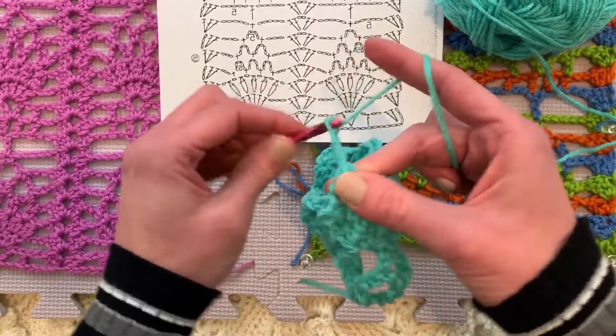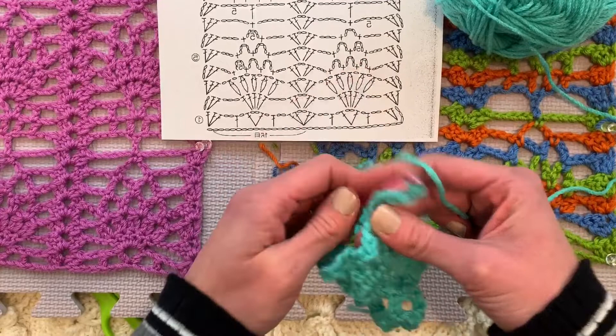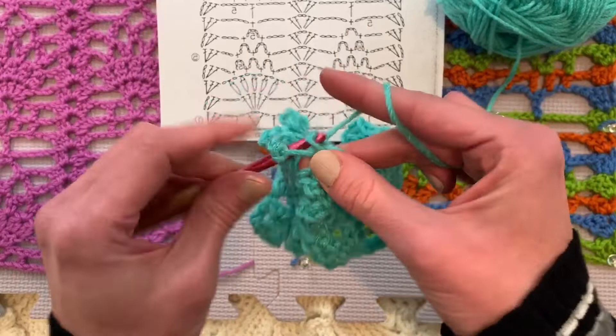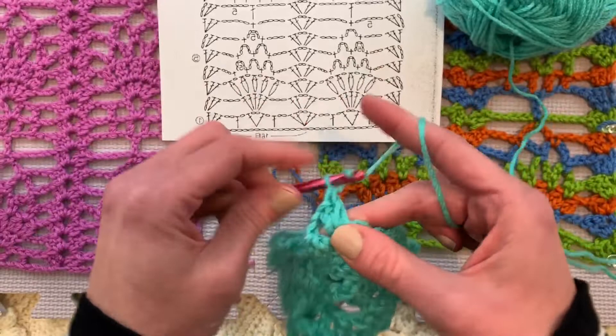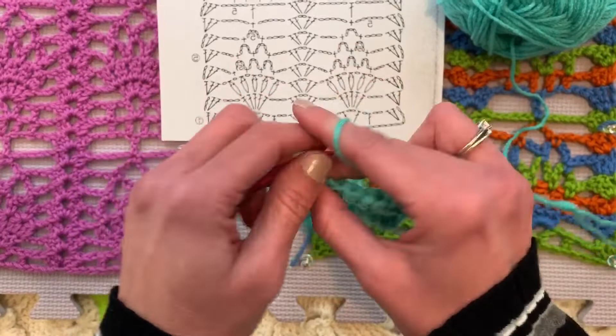And then single crochet between the next clusters. One, two, three, four, five chains. Single crochet between the next set of clusters. One, two, three, four, five — because we're doing this three times. And then single crochet between the next clusters right there. Then one, two, three — one, two, three. And then our usual column there in the middle of the piece, which is two double crochets, chain two, two double crochets. Are you enjoying this pineapple series? There will be one more pattern in this series, and then we'll move on.